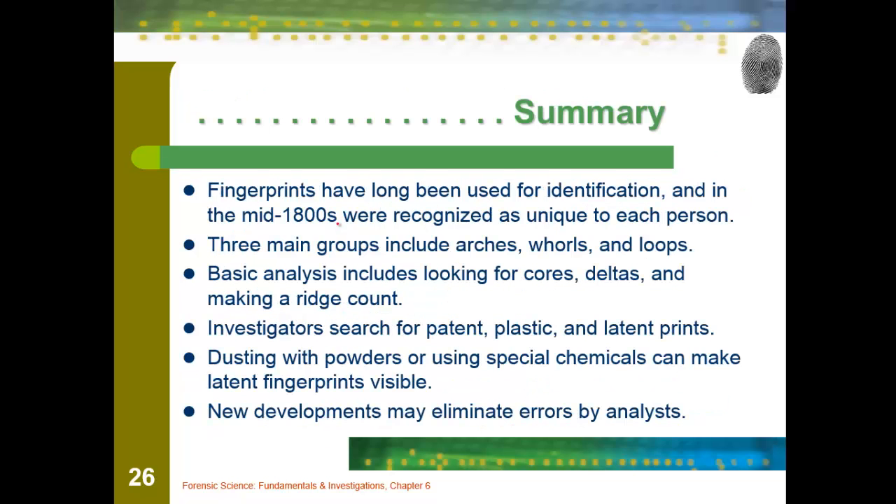In summary, fingerprints have been used since about the mid-1800s to recognize different persons. Arches, whorls, and loops — remember those three types. Basic analysis includes cores, deltas, and a ridge count. Investigators search for patent, plastic, and latent fingerprints, and will either dust with powders or use chemicals to find those invisible prints and make latent prints visible. Future developments will hopefully help make fewer errors in analysis, as fingerprints remain individual evidence.